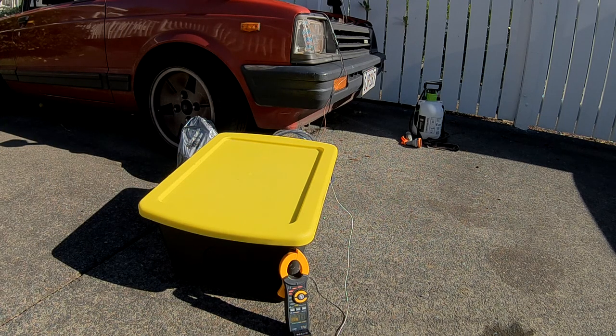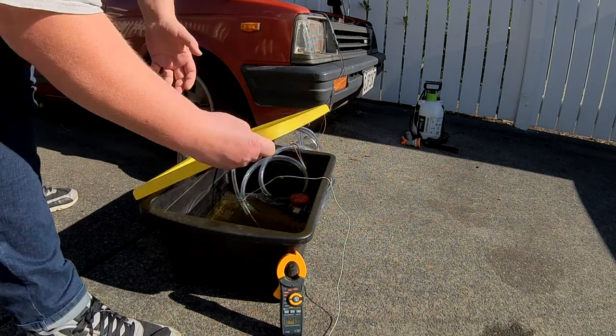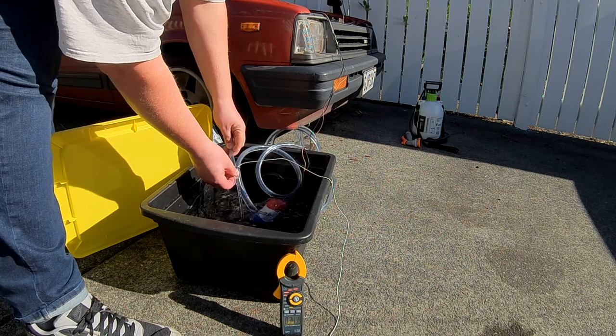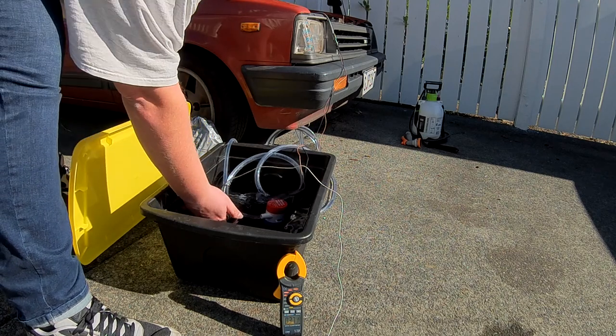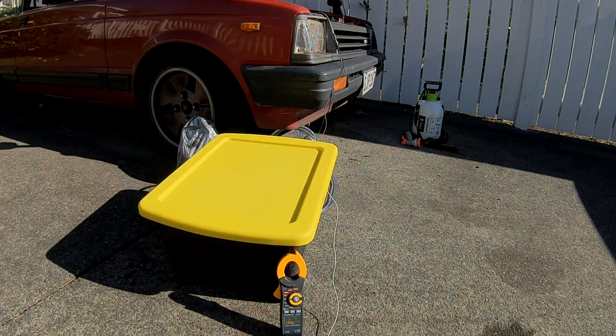I've put the lid on to try and keep some of the warmth in and stop the wind from cooling it down — see if that helps. It's been about 20 minutes and the temperature is fluctuating between 37 and 39 degrees. The water coming out is definitely quite warm — you could happily shower with that. It's 38 degrees now, let's get it up a bit more.